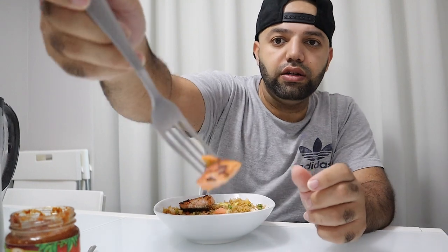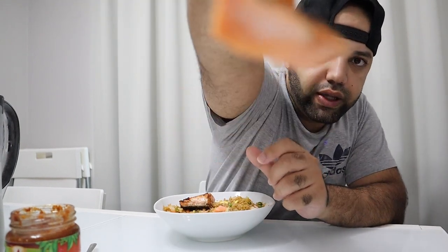Alhamdulillah, it came out really good. Now this is the salmon — let me show you guys a piece. This came out pretty good too. Just cooked it slowly on the pan with a little bit of butter, margarine, or a little bit of oil on medium heat. It's really good — lots of spices in it, it's soft, moist, and juicy.